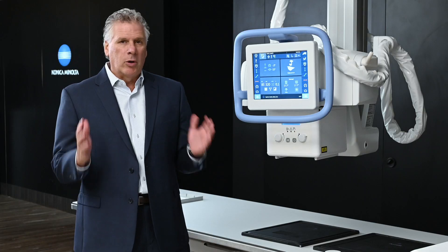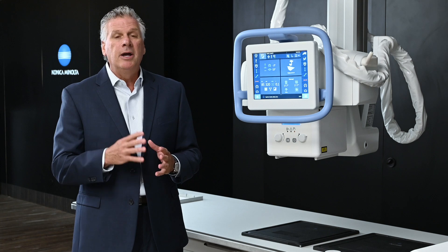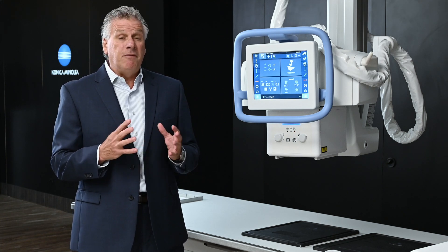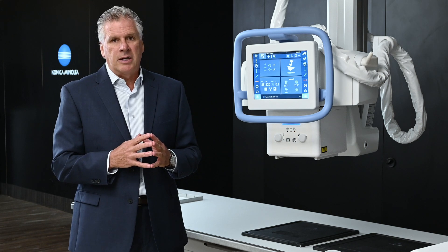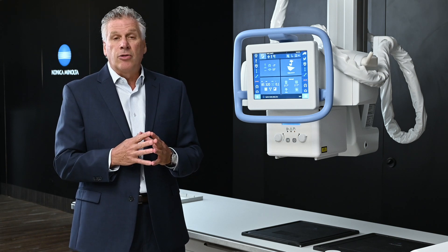Hello, welcome to Konica Minolta Healthcare. Today we are introducing the brand new overhead tube crane, the Flex. I am Bruce Ashby, Senior Vice President for Konica Minolta. We've been working on this project for four years and we're very excited to release this product. We are bringing it to the RSNA for its debut. Today we're going to explain and go through the features and functions that make this product so much different than the rest of the industry.